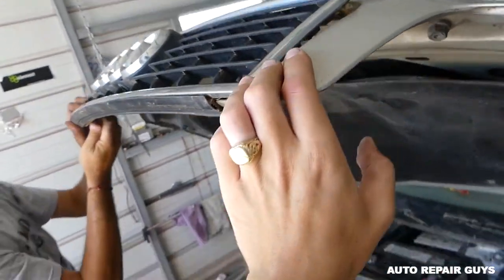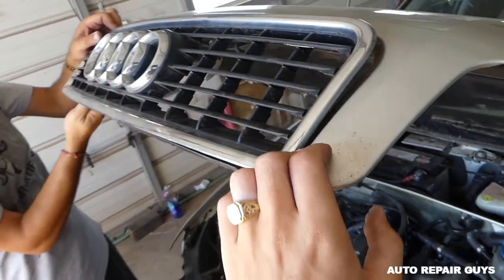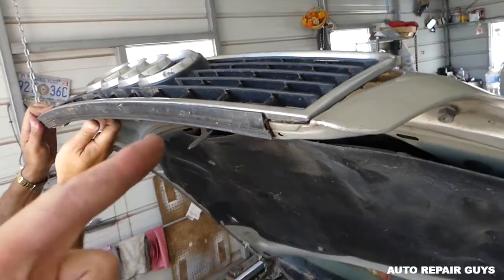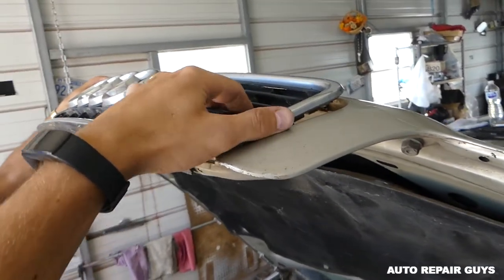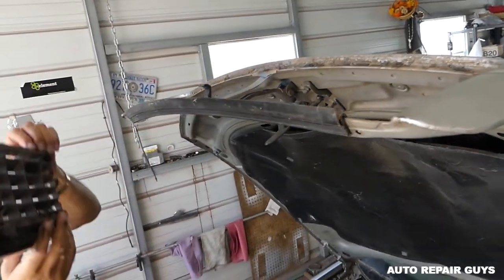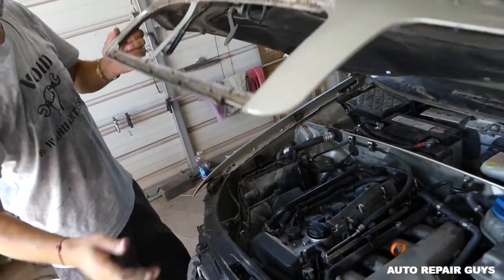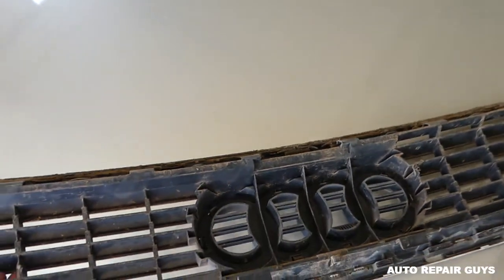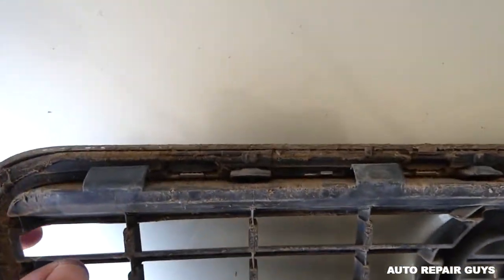Once we pull it out I'll show you exactly where the clips are, because it's a little uncomfortable to see. Now it needs to go up like that, and you need to come out of the hood opener. Let me show you — those are the clips right there that we were pushing on top.